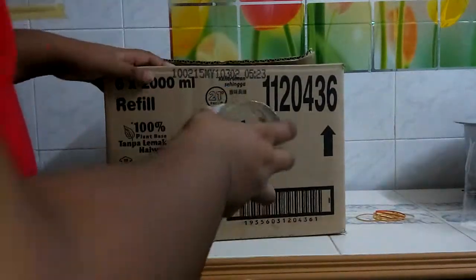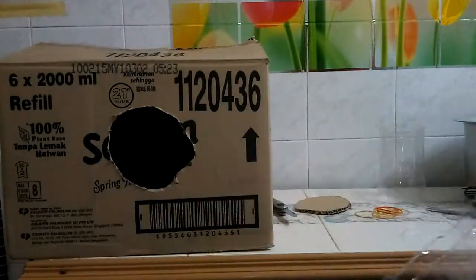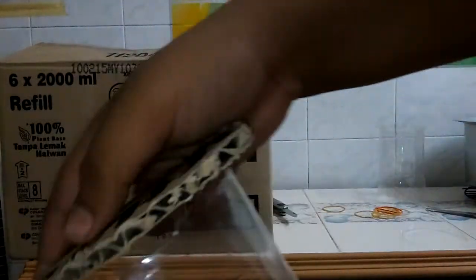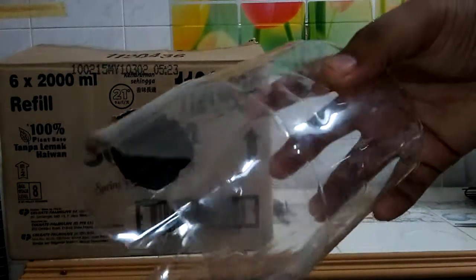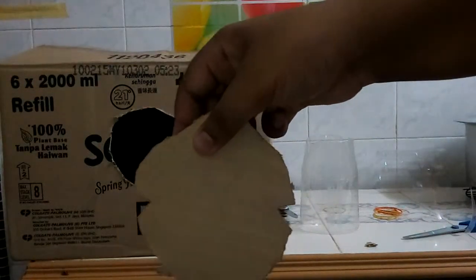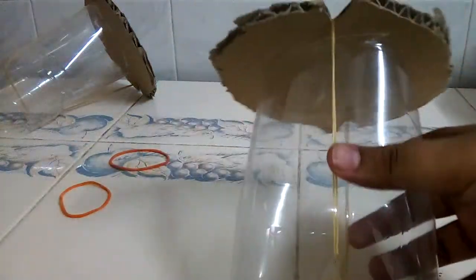We will put a little bit of a piece of paper. Let's see how it is made. We will put the pot in this pot. Put the two pieces in the pot. It will be done with the two pieces in the pot.